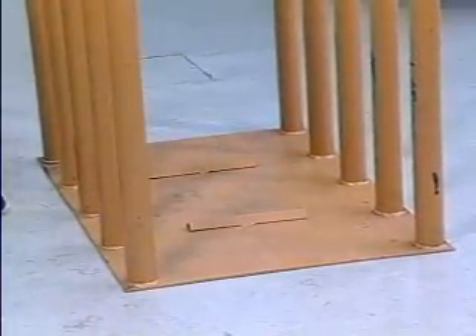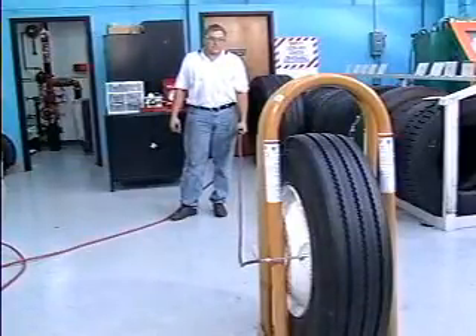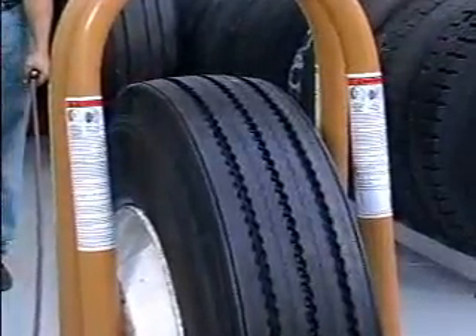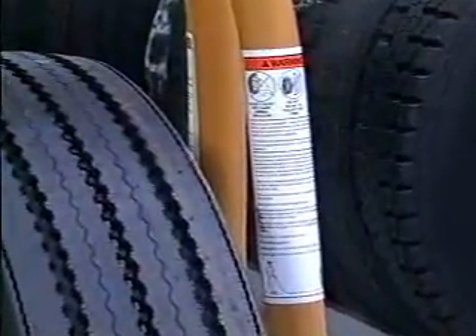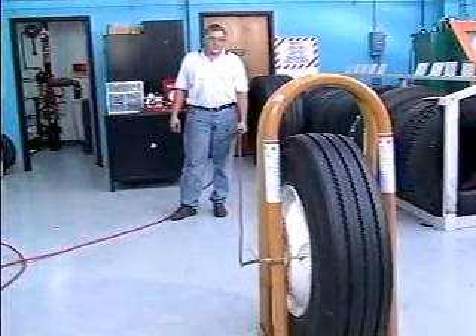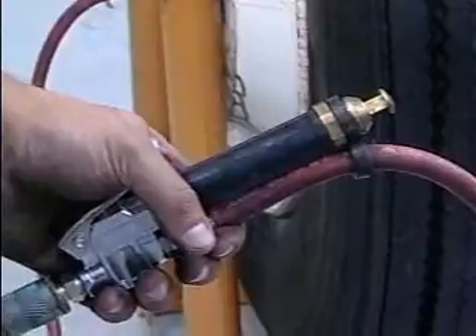All tire inflation cages must conform to OSHA Standard 29 CFR 1910.177. Tubeless tires cannot be inflated when any flat or solid surface is in the trajectory. Read the warning label on the cage before inflating the tire. If there is not a warning label, contact Ken Tool for free labels. With the valve core removed, begin inflating the tire. All tire inflation devices must include a clip-on air chuck and an inline valve with a pressure gauge or a pre-settable pressure regulator.